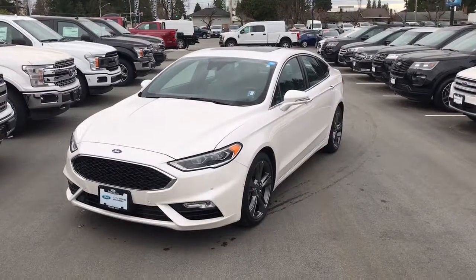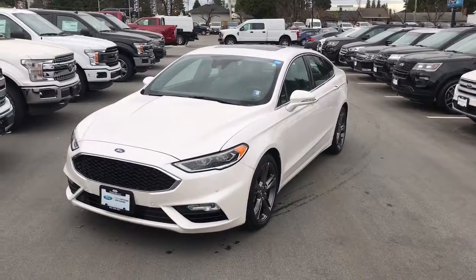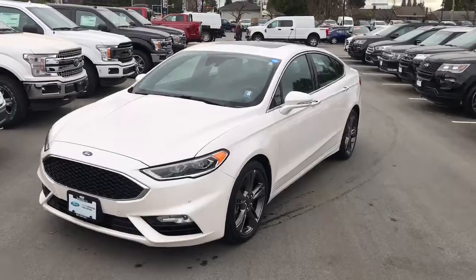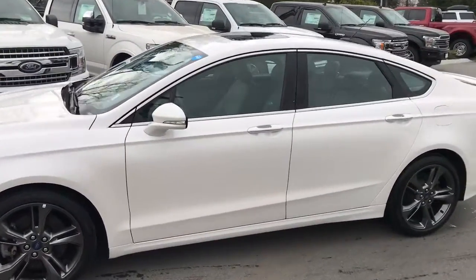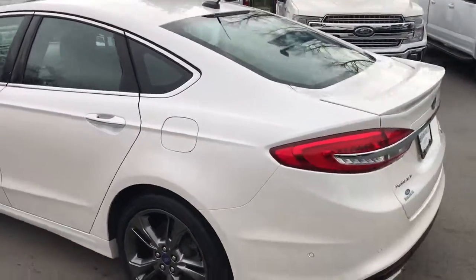Hey Mark, it's Keith here from Mainland Ford. I just wanted to give you the walk-around video now that I got a wash on this beautiful Ford Fusion Sport here. As you can see, it is live in the flesh — pearl white paint. Let's take a walk around the vehicle.